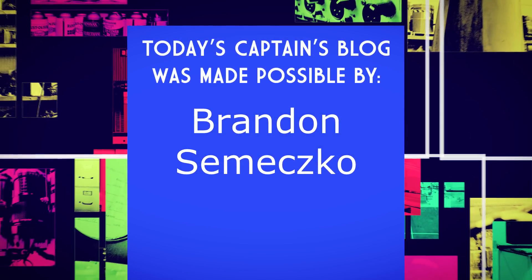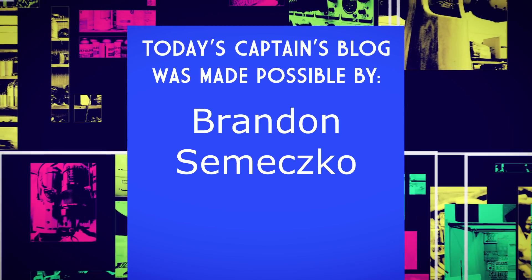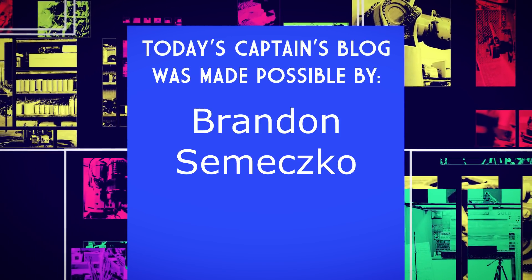Today's Captain's Blog is made possible by a grant from Brandon Simensko. Thank you, sir, for getting involved and being a part of this.